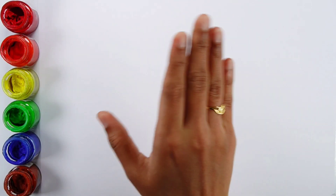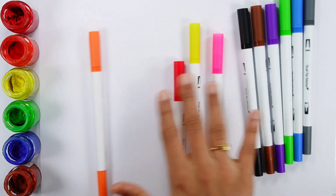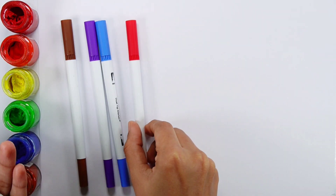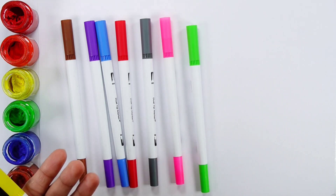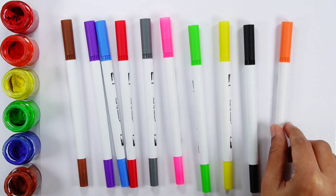Hello guys! Let's learn some colors. Brown color. Violet color. Blue color. Red color. Gray color. Pink color. Green color. Yellow color. Black color. Orange color.